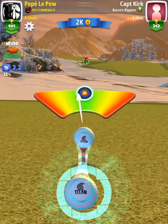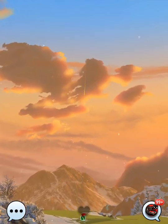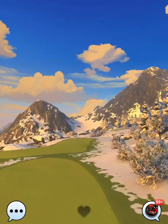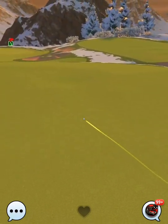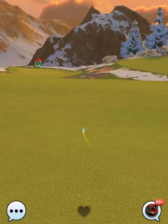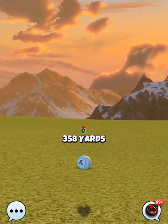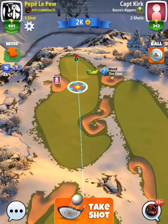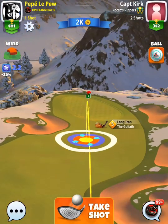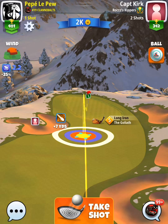We're using top spin and left spin to get up that fairway to the left. If you back off on power you'll be in wood distance for your second shot; if you give more juice you'll be in long iron distance. We're going to play plus 30 for the second shot either way. For this first attempt I'm right in between clubs.